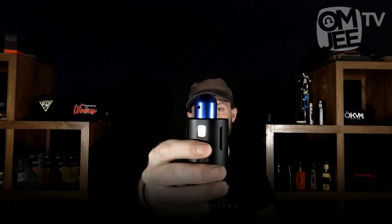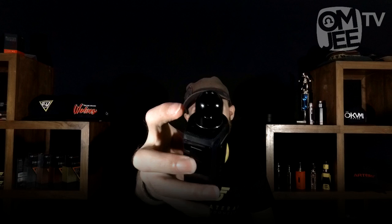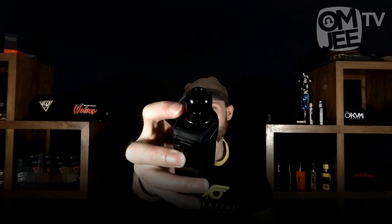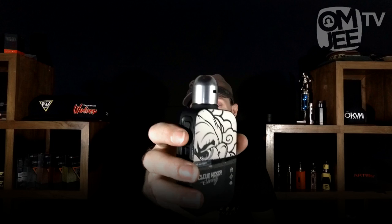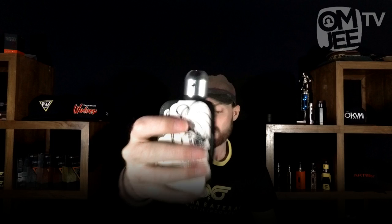I've got it sitting on a bunch of other devices. I've got the blue version on a Vape Droid DNA 167 — looks pretty sweet. I've got one on a GeekVape Aegis — it's a pity that it's 24mm, because if it were 25mm it would cover the whole metal plate on the 510 connector. I actually think that on the CKS Icon it looks the best — they're both 24mm so it matches up really well.